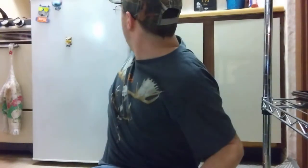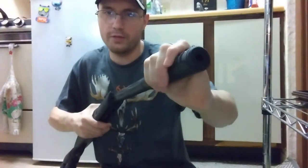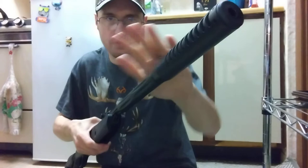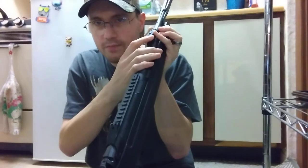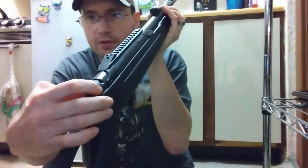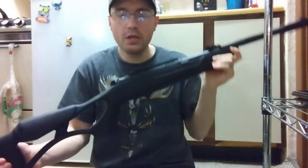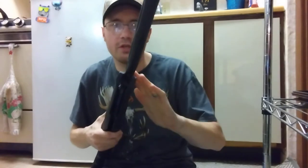This is a break barrel, and the highest caliber they make in a break barrel is 30 caliber. It's got true glow fiber optic sights — rear sight and front sight. It does come with a Picatinny rail so you can put a red dot on there. Here's the safety: you push it in for fire and pull it out for safe. I really like the location of the safety.